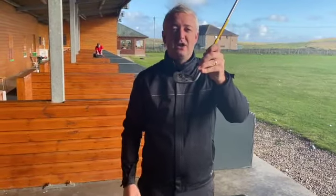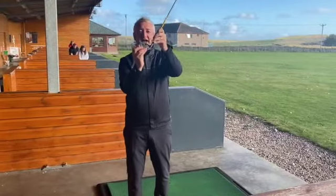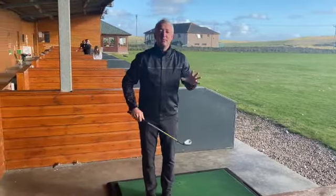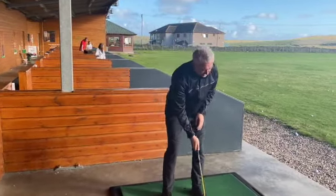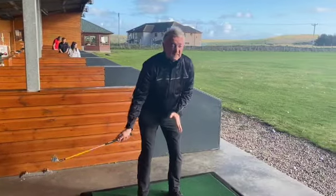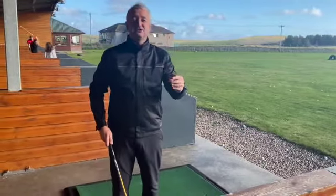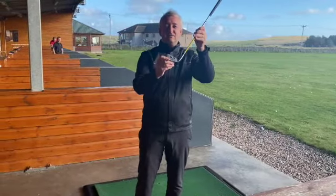We draw a face on the club, and what we say to the kids is the ball will go wherever the eyes of the club face are looking. So you start to get some coaching, but it's not technical — it's fun, it's simple. When they settle, point those eyes where you want the ball to go. And then when they hit a shot, if it doesn't go to the target, ask your child: what do they think happened there? Where do they think the eyes of the club were looking?